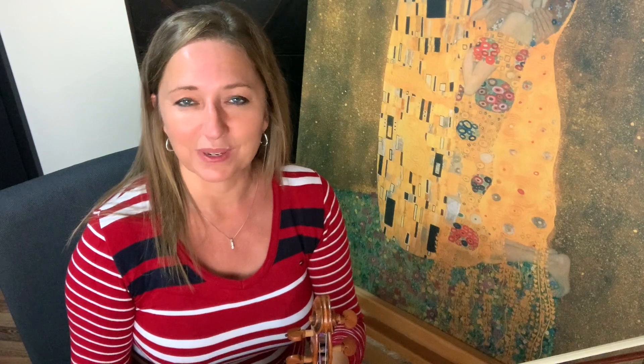Hi, I'm violinist Heather Kay and I help train violinists all over the world play relaxed, improve violin technique, and create gorgeous tone.